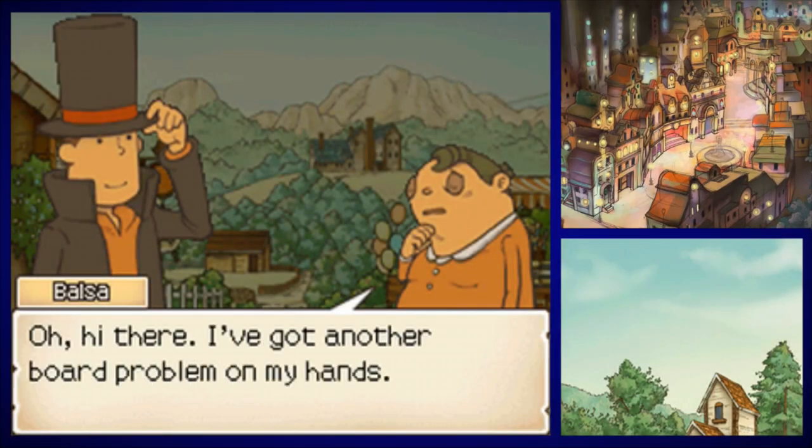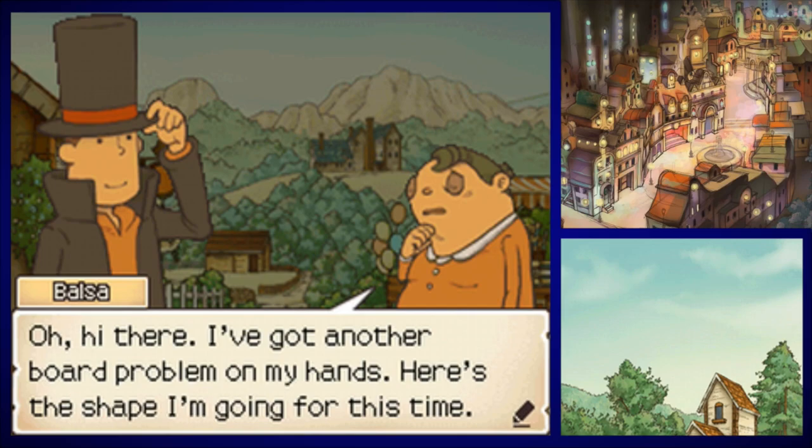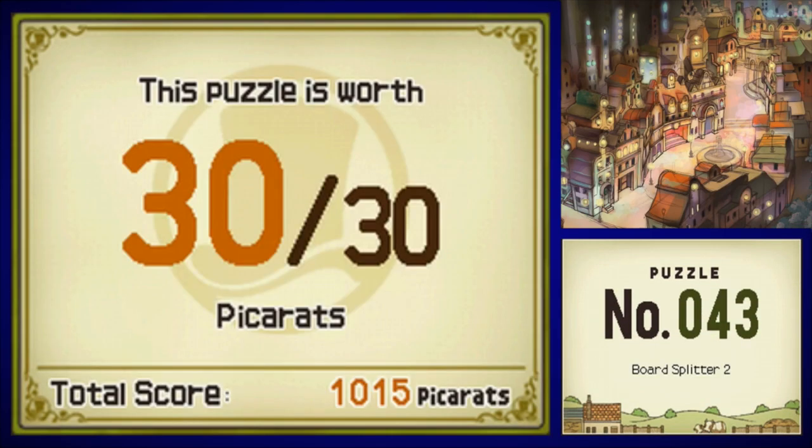Let's go over here first — I'll visit all the areas real quick. And there's one puzzle we would have missed! 'Oh hey there, I've got another board problem on my hands. Here's the shape I'm going for this time.' Puzzle number 43: Board Splitter 2.